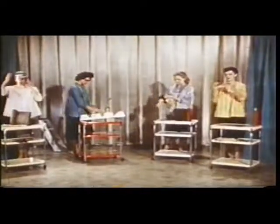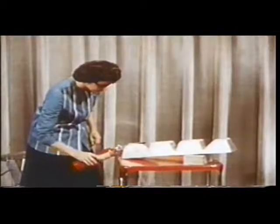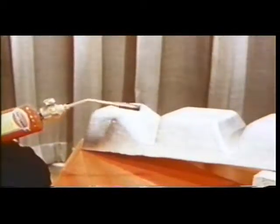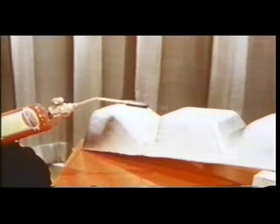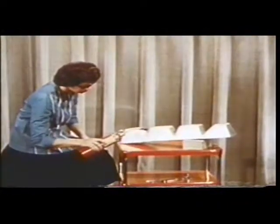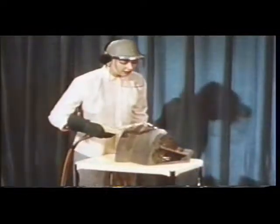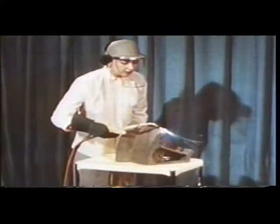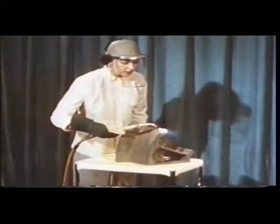Joan is going to use the torch to set this 20-pound ingot of magnesium on fire. It doesn't seem to be catching immediately, so while Joan waits, we'll proceed with some other experiments. Dorothy is not taking any chances, which is a good idea, since she's going to use a hot acetylene torch to ignite this magnesium sandcasting.